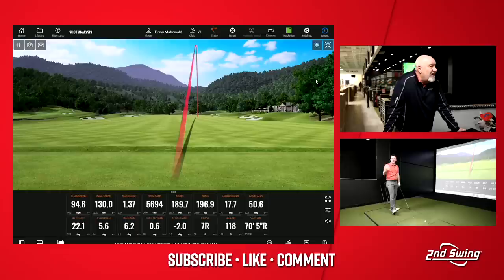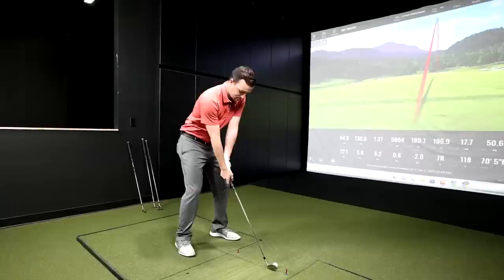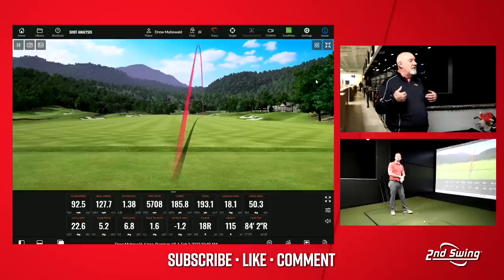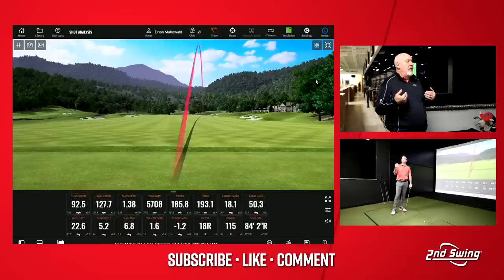5,600 on the spin with the 6-iron — versus 4,300 or 3,800 before. We're talking about you carrying the 7-iron around 170-171 and now you're at 185. There's 14 yards — that's what I would expect at your speed. So that's why we need to go down this road. If you want to split a set, split it at the 4-iron.